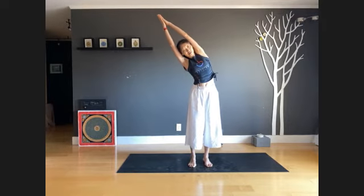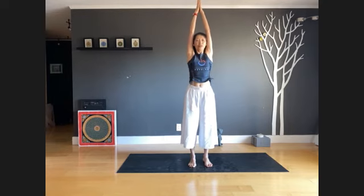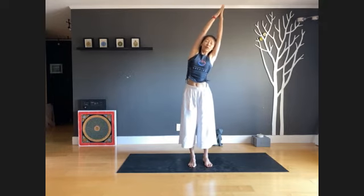Inhale deep, exhale. One more inhale, exhale. Inhale, arms wide open, hands up to the sky, exhale, tilt your body to the right. Inhale back to center, exhale tilt your body to the left.